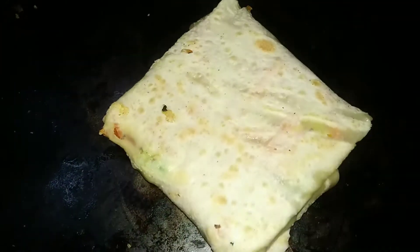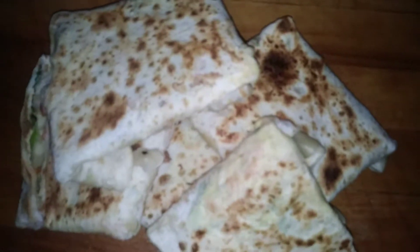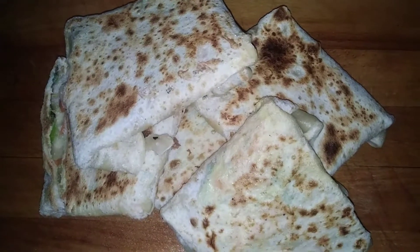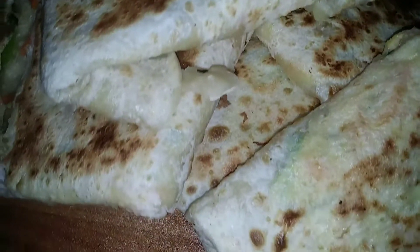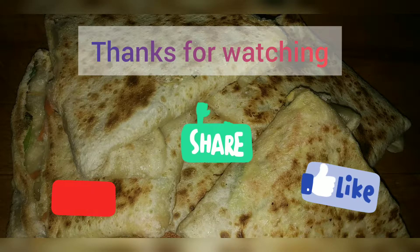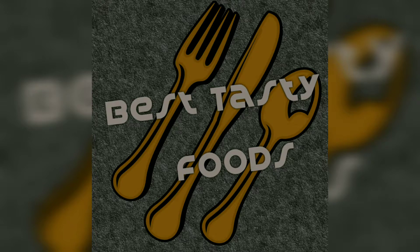This is how it is made in the kitchen. Please comment on this video and like this video. Since we are cooking our own lessons, we are really happy about this video. Thank you.